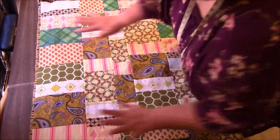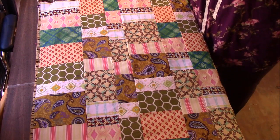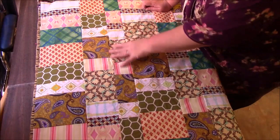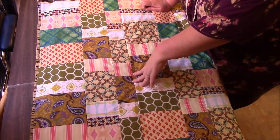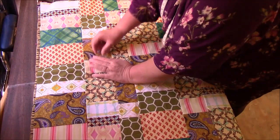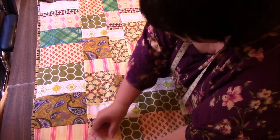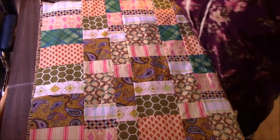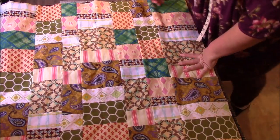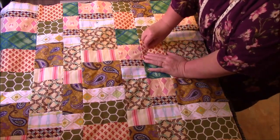Now I need to put some pins. I'm running out of my long pins that I love so much. I'm going to go ahead and do some pinning. You could even be using safety pins or the rounded safety pins that are easy. You do whatever you like to do — I do whatever is the easiest at the moment. My biggest fear is leaving some of those pins in.